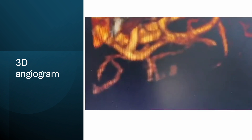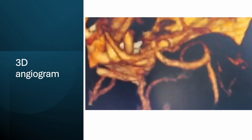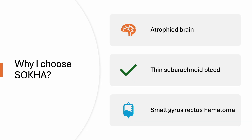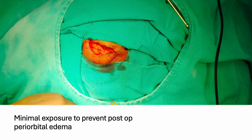Here you can see the aneurysm is projecting superiorly and posteriorly, with one bleb projecting anteriorly, which was possibly blood. SOCA was selected because the brain was atrophied in this case.